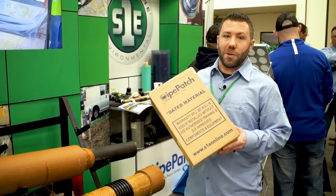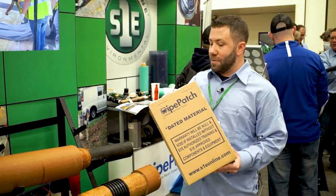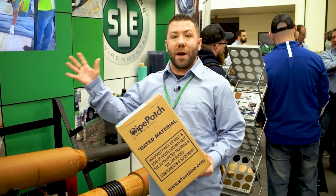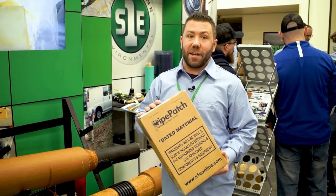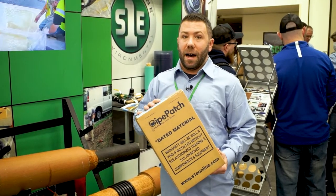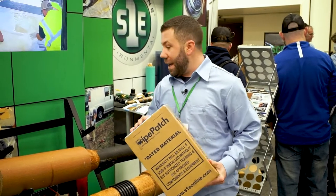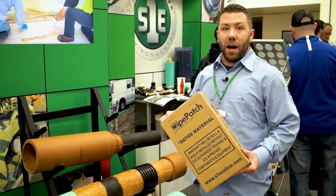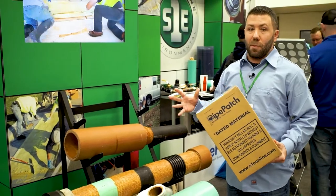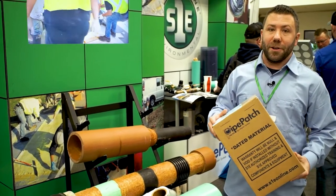Now let's go over to Source One. We're here on the Source One side and we're going to talk about Pipe Patch, our workhorse product. Pipe Patch comes in an inch and a half all the way to 72. We have our standard winter kit, our summer kit, and our rapid kit. Any connection that you need to make — whether it's a transition, filling in a gap, large diameter or small — we have a Pipe Patch kit that's going to work for you.